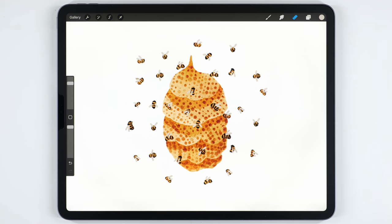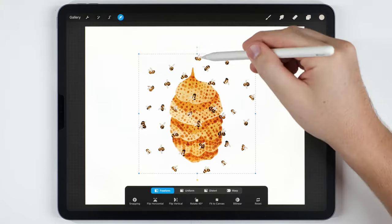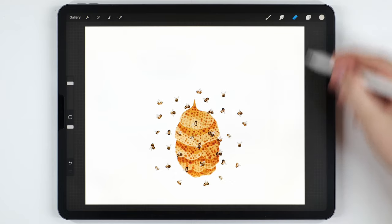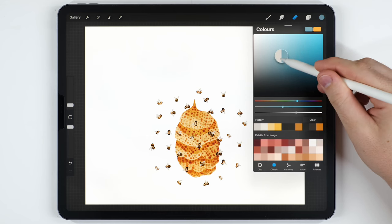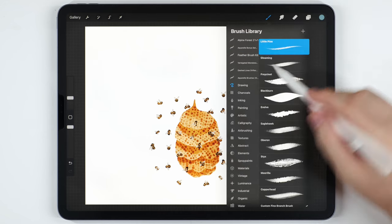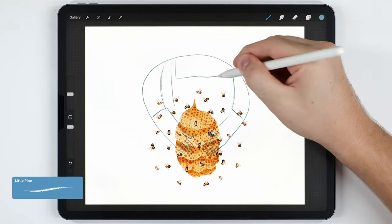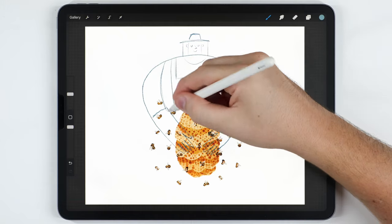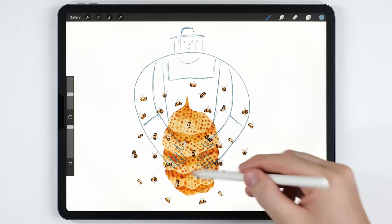The illustration could be totally finished now, but there's a finishing touch you might want to try: drawing a beekeeper in the background sort of holding the hive. I'll zoom out, select both layers — the bees and the hive — and position them better. Then I'll make a layer above the hive and use a bluish gray tone with the Little Pine brush in the drawing tab to sketch out a very simple character in the background.